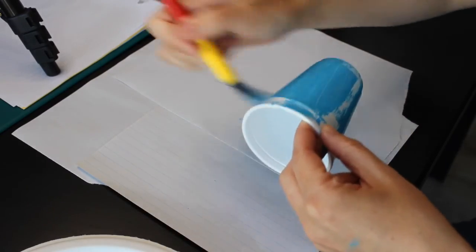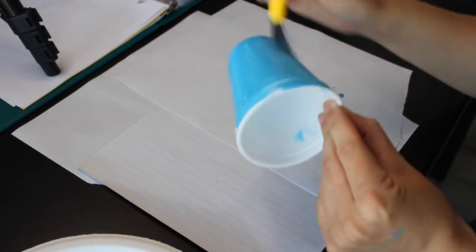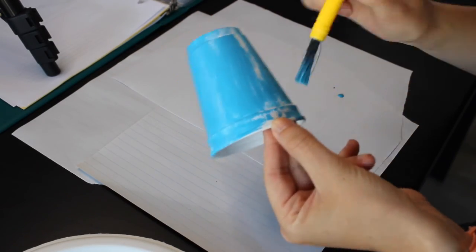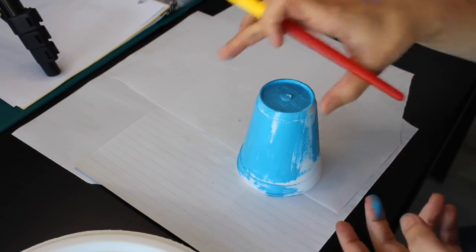And a pair of scissors — that's all you're gonna need. Let's get started. The first thing you're gonna want to do is paint your cup. I did mine blue, but if you want to paint your crab green or do stripes — I've seen red crabs before, they're super cool — you can do whatever color you want.